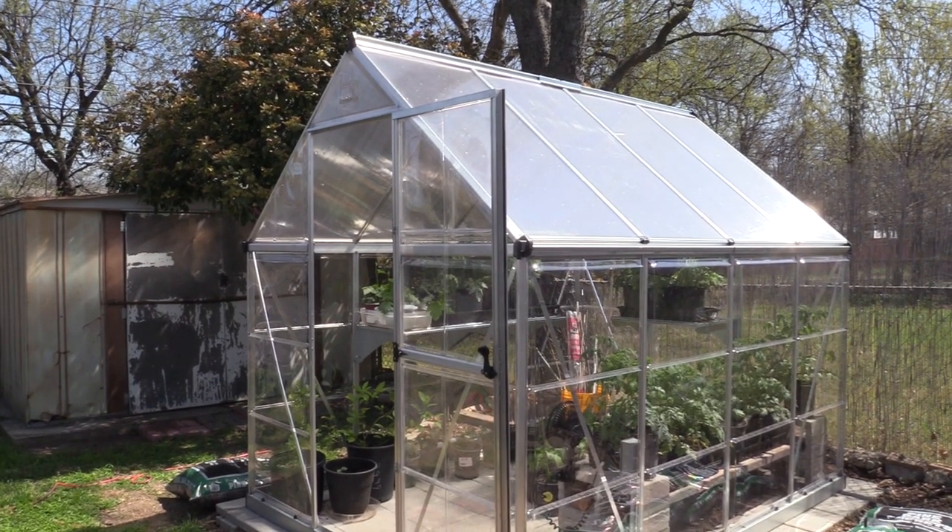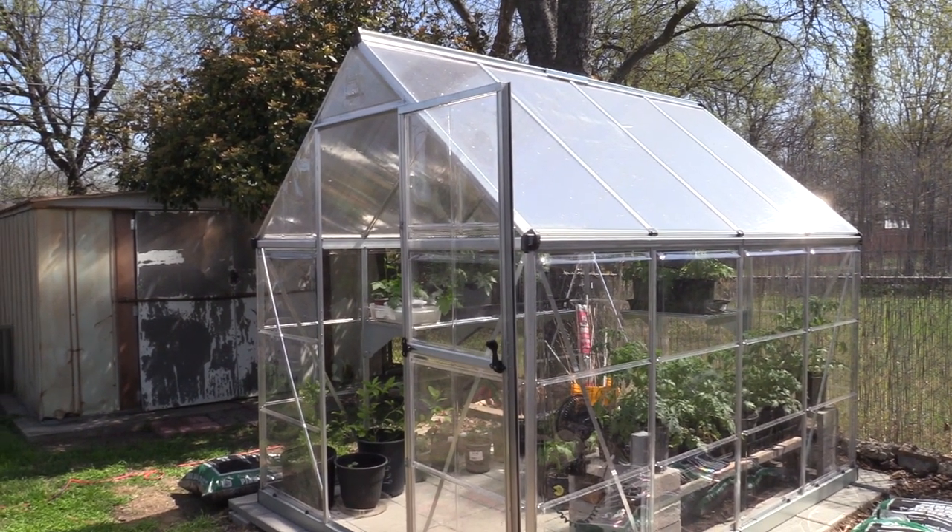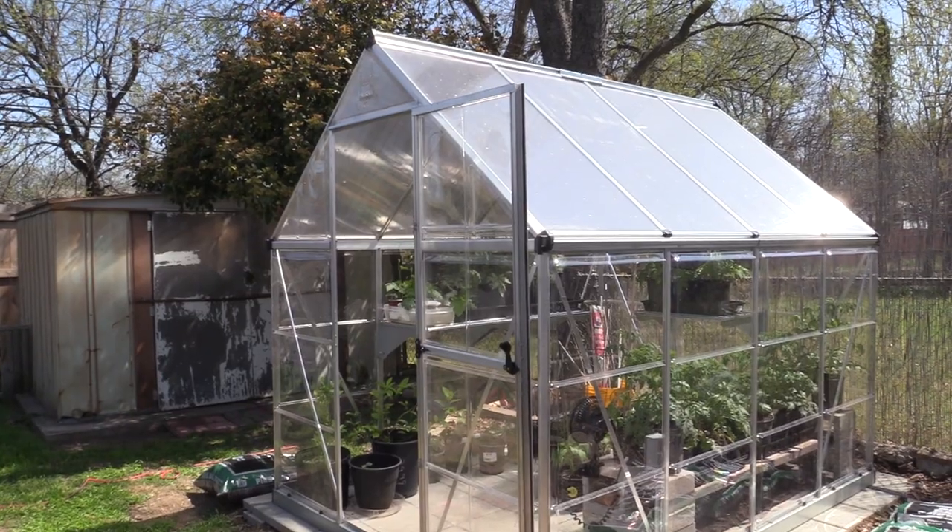Hi and welcome back to Today's Well Spent. In today's video Scott and I are going to show you the steps we took to run electricity to our new greenhouse.